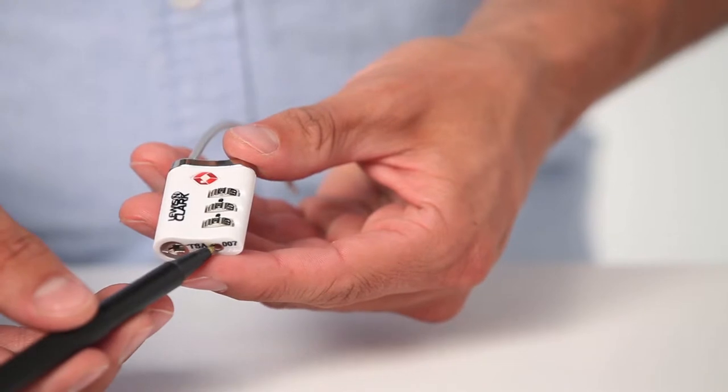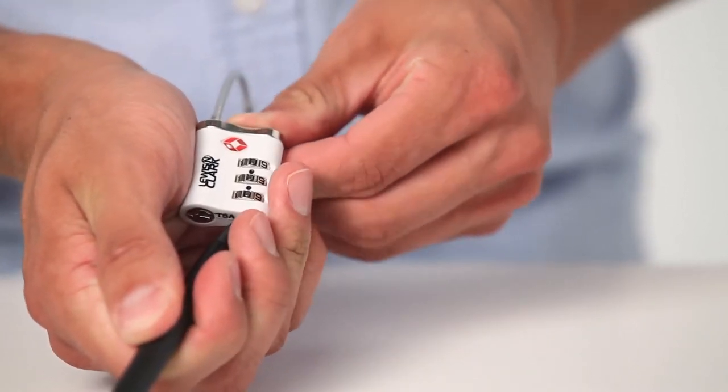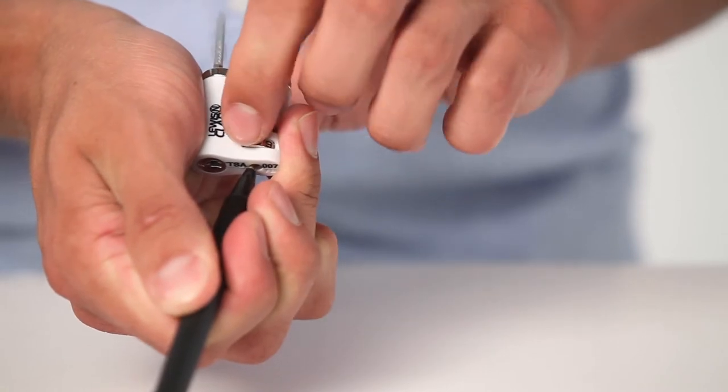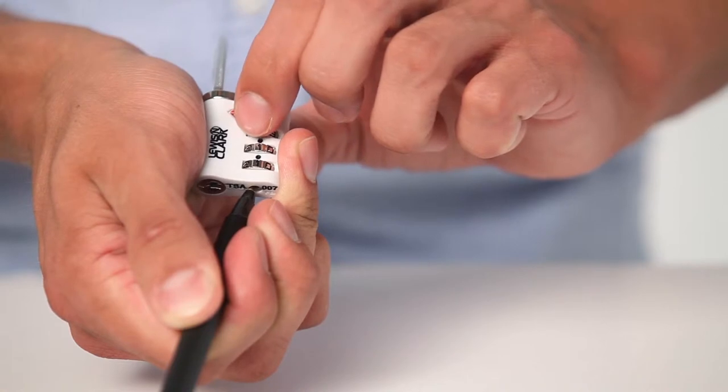Use a pointed object to press and hold the reset button located directly beneath the dials. Set the three dials to any combination you choose, making sure each number appears clearly in its window.